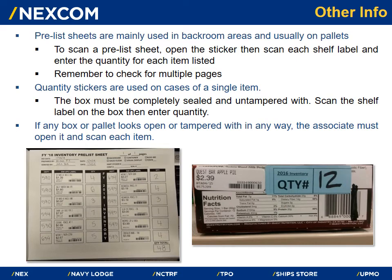Pre-list sheets are mainly used in backroom areas and usually on pallets. To scan a pre-list sheet, open the sticker, then scan each shelf label and enter the quantity for each item listed. Remember to check if there are multiple pages. Quantity stickers are used on cases of a single item — the box must be completely sealed and untampered with. Scan the shelf label on the box then enter the quantity. If any box or pallet looks open or tampered with in any way, the associate must open it and scan each item.